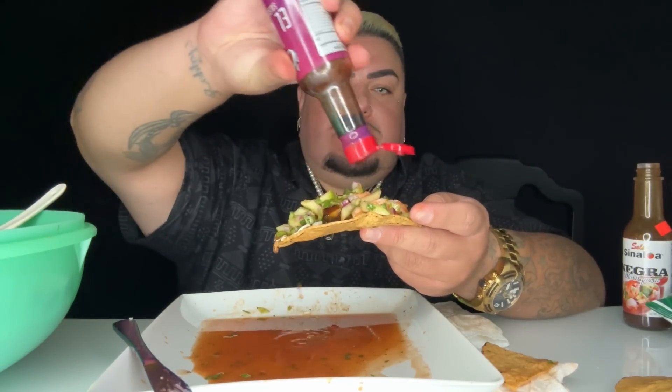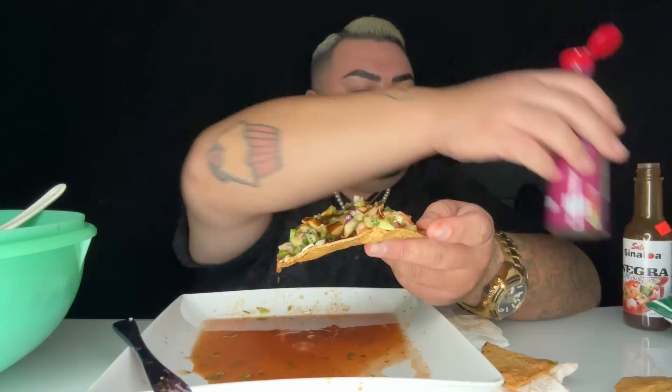Here we go, juicy baby! Oh my god, it's running down my double chin!